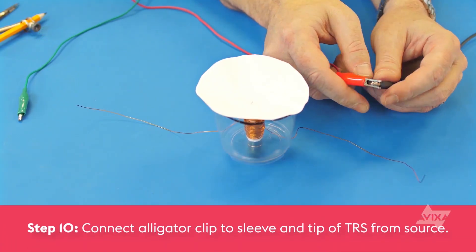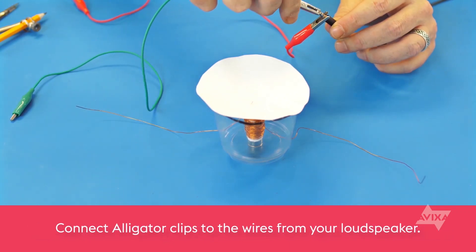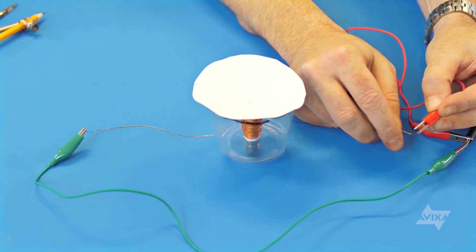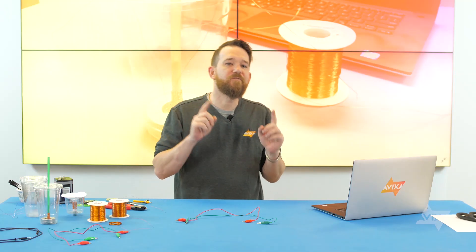Now it's time to hook up to a source and put a signal through it. I attach my leads to the sleeve and the tip of my TRS connector. We might not be getting the best fidelity, but we've got a primitive speaker that actually works. This makes me wonder if the reverse process would also work, where the sound waves could move this lightweight surface attached to a voice coil moving through a magnetic field to generate an electrical waveform representation of that sound. And with that, we have the basics of how a microphone works.